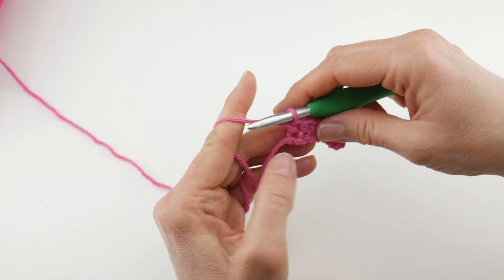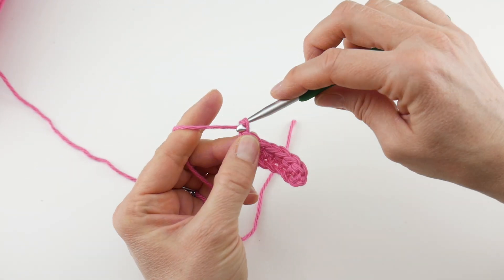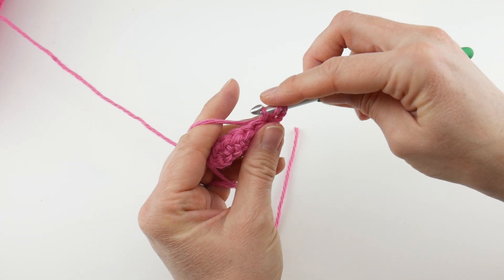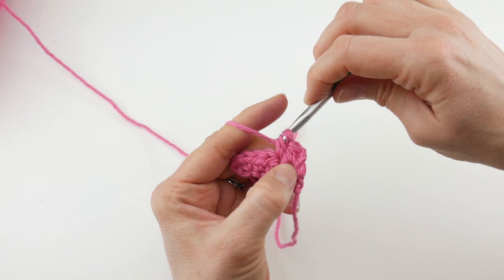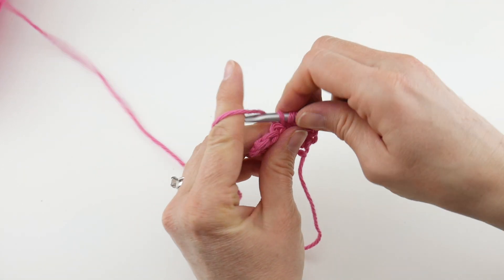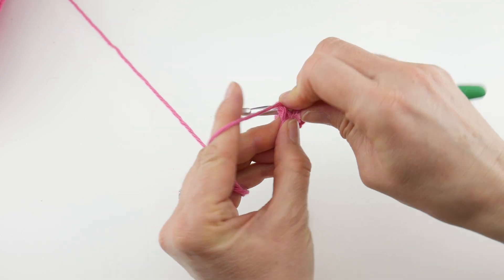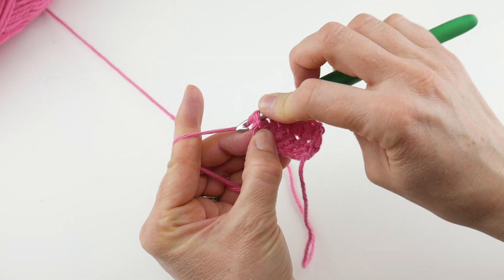Now let's move on to row two, which you'll repeat for the rest of your headband — it's super easy. Chain two to turn your work, work a half double crochet in that very first stitch, then work a half double crochet in each stitch across. At the end of the row, work a half double crochet into that turning chain.